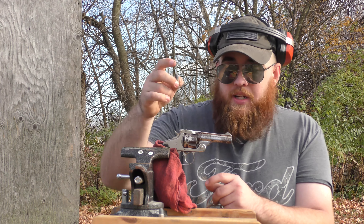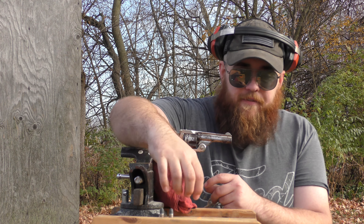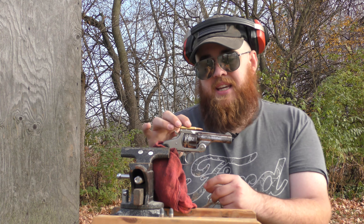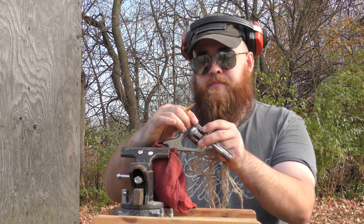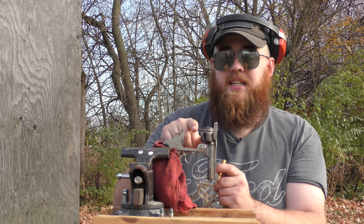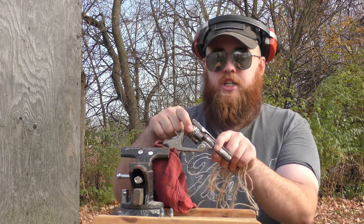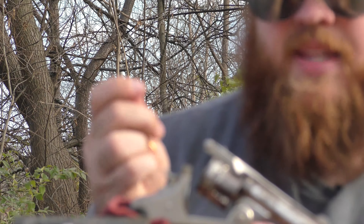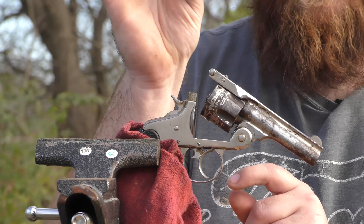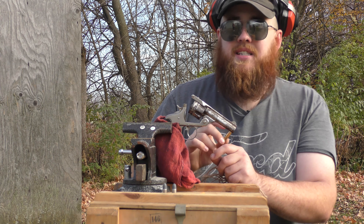It's not worth it. But we're going to shoot it now because we have it in a vise. I also found out that it will somewhat chamber a .223 round. The only problem is it will go into the actual action, but when the hammer strikes it, it pushes it further into the barrel and then has a light primer strike. We found that by putting a wedge inside the cylinder gap, we were able to get just the primer to go off on an unloaded cartridge.